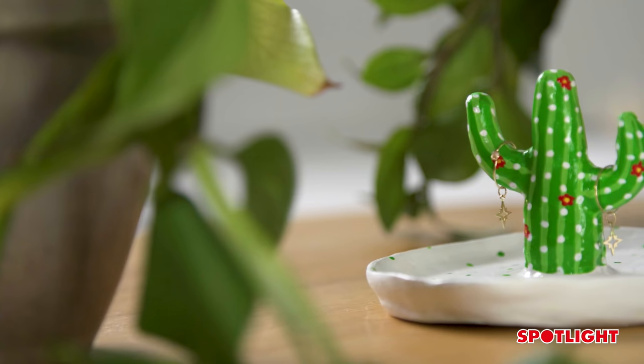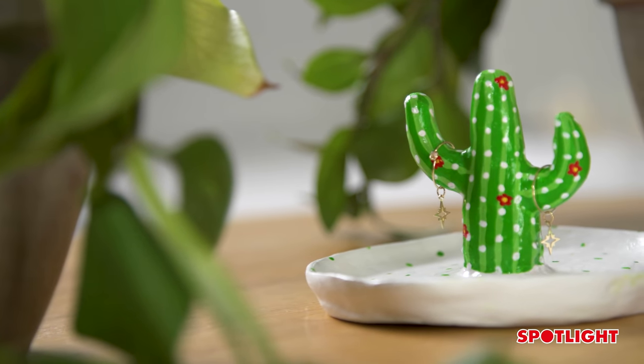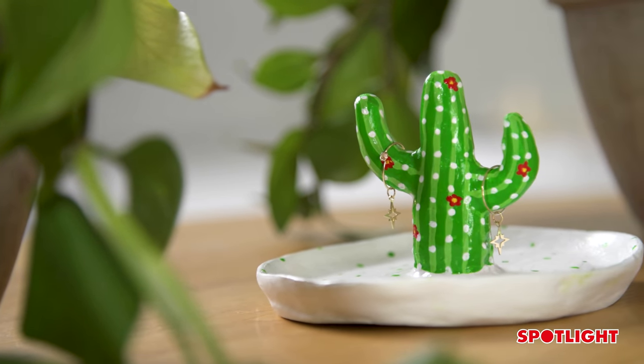Hi guys, it's Kat here from Making It Australia and today we are going to be making a cactus jewellery tray. This jewellery tray is great for beginners, it's easy to use and it is a great way to store your jewellery.